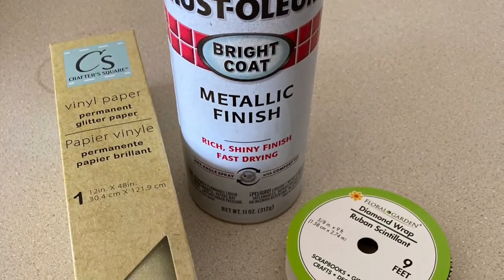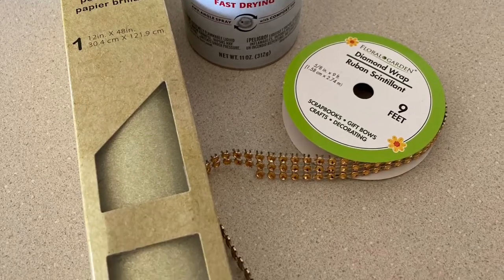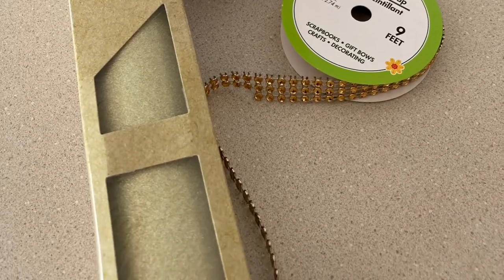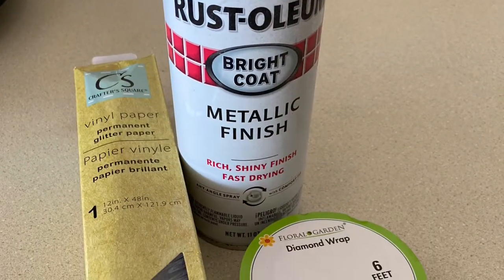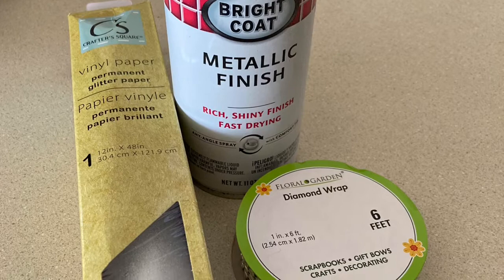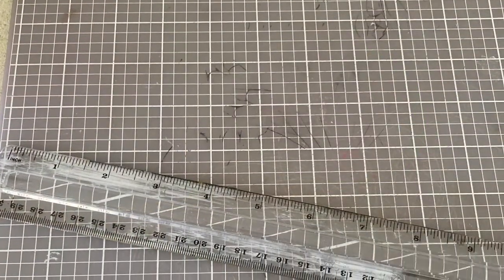And then I had some metallic paint, some glitter, vinyl paper, and some of this gold diamond wrap. I did it for silver and for gold. You'll also need a ruler and a cutting mat.